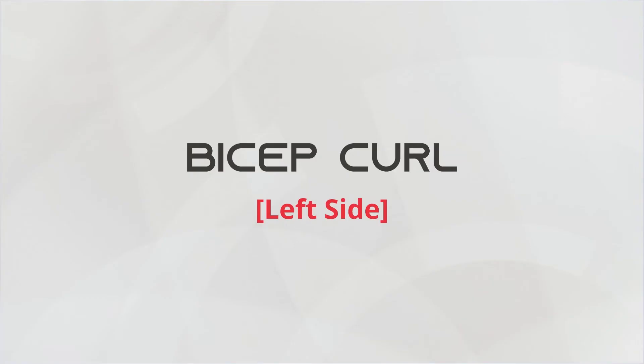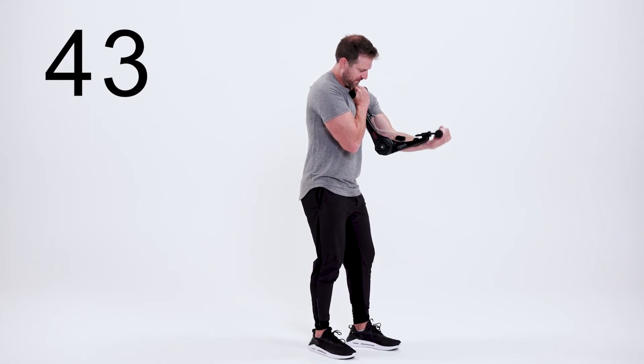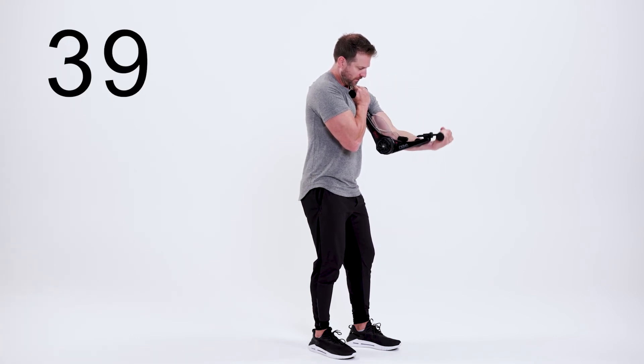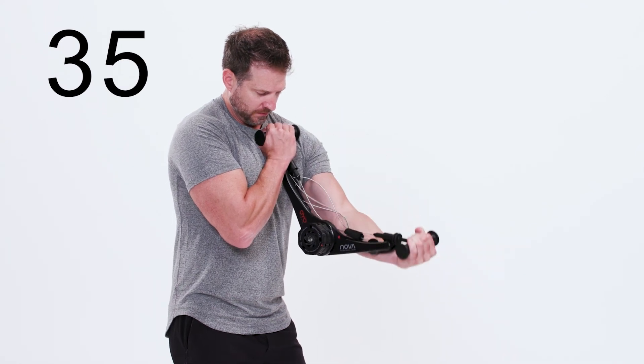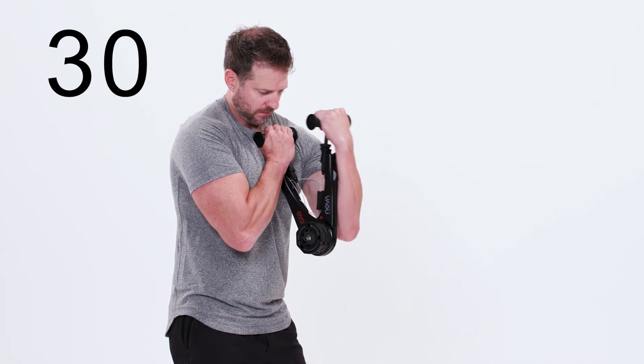This is the bicep curl, left side. Begin by lining up the Nova Gym along the inside of your left arm with the flex packs facing in. Anchor with your right arm across to your left shoulder. Curl your left hand towards your shoulder, squeezing the bicep. Return to the starting position by extending your arm and repeat.